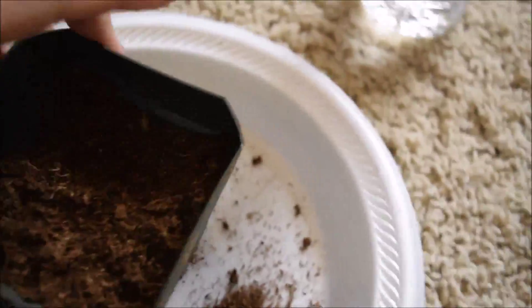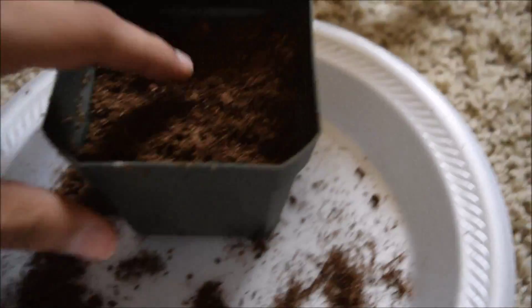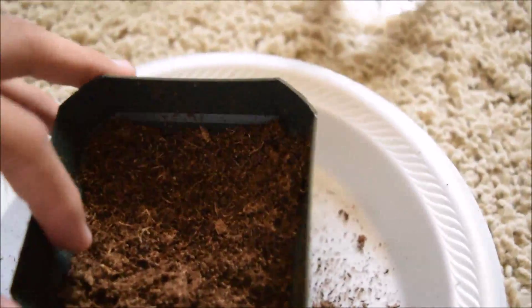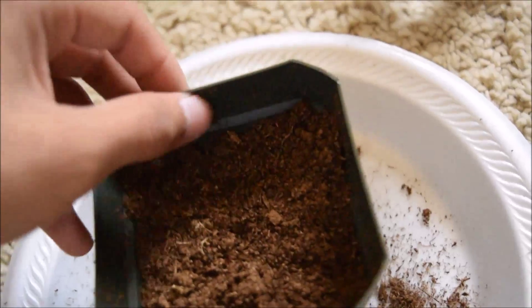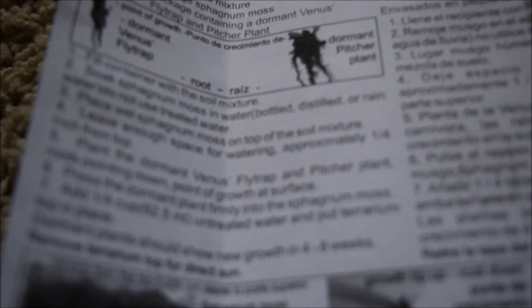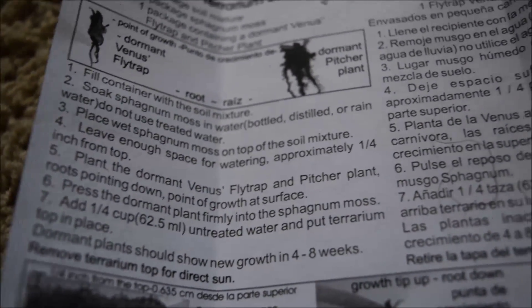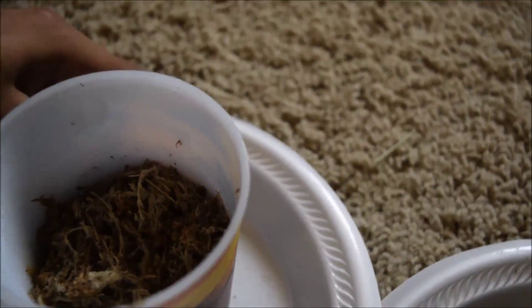I just emptied out the soil mixture and it turned out to be insanely fluffy, so I patted it down a bit — not too much — to leave about one quarter inch of height for when we add the sphagnum moss on top. We're currently on step three: place the wet sphagnum moss on top of the soil mixture.